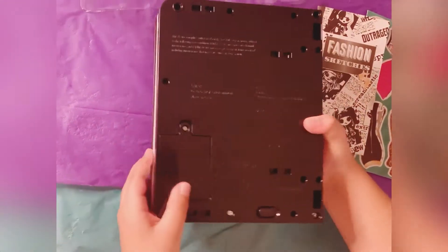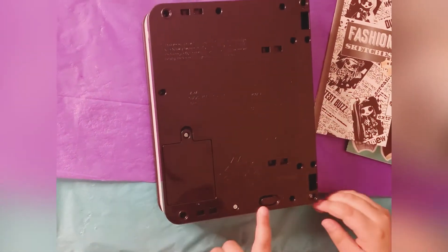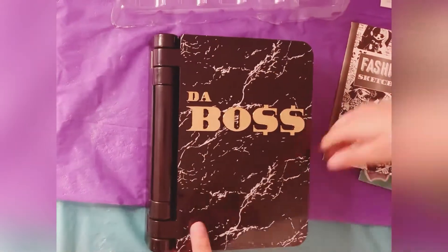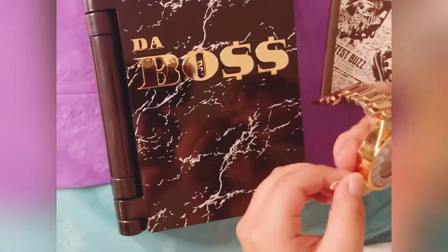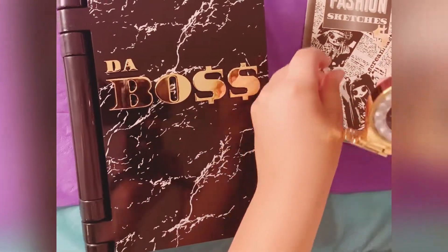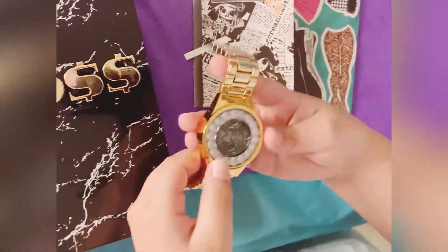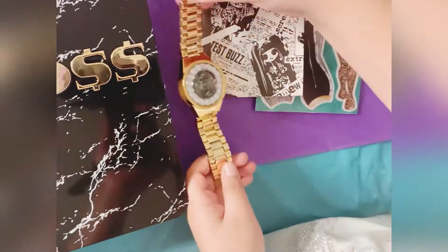When you flip it over, you have to put double-A batteries in here. Turn it out and set the time. My mom would set the time a little later. Put it out.